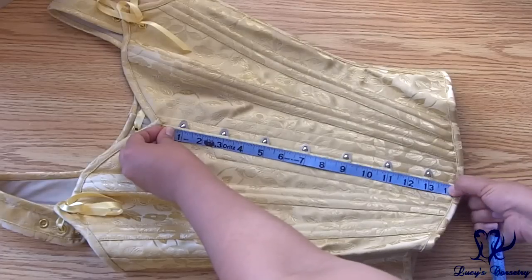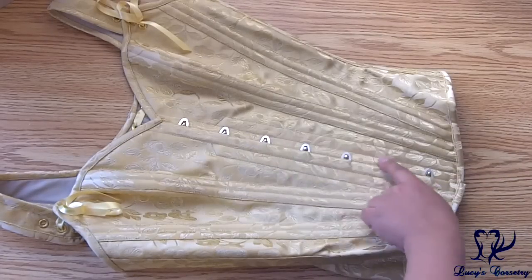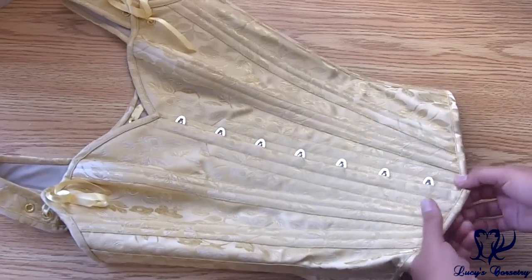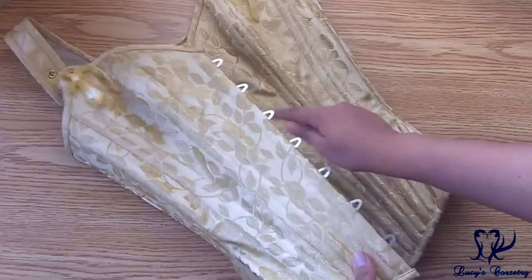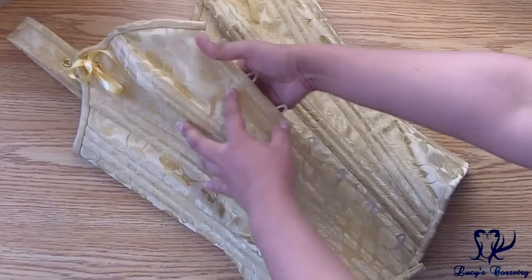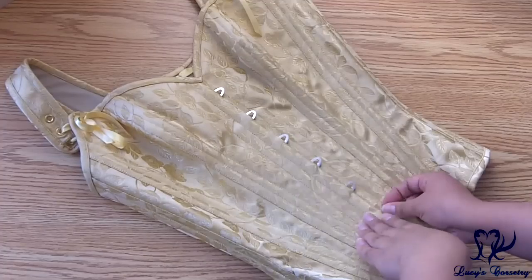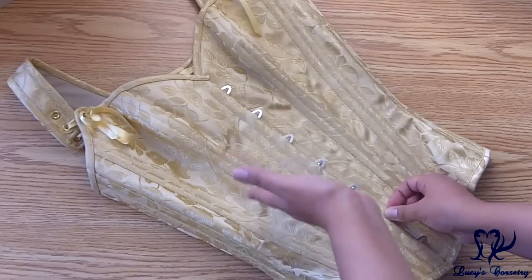The busk in my corset is 14 inches long with seven loops and pins, all equidistantly spaced. It is a standard flexible busk, half an inch on each side. Additionally, there is another half-inch wide flat steel bone adjacent to the busk on either side, but it starts at the bottom and goes only partway up, leaving room for a fuller bust. For a shorter torso they'd use a shorter busk; for a longer torso, a longer one.